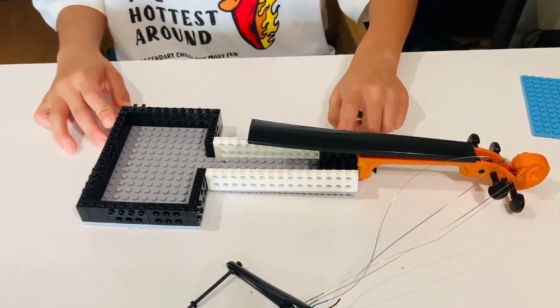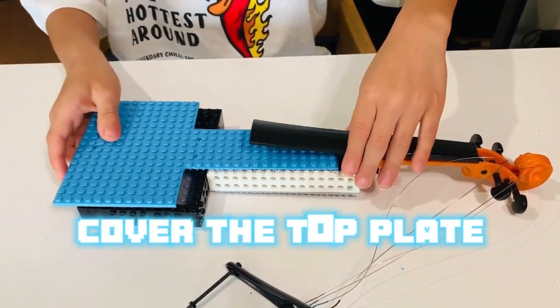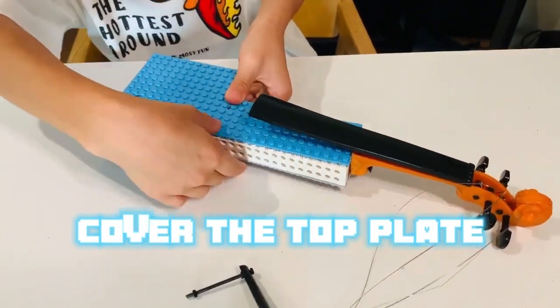We are halfway done. This means we can put the front plate onto the back plate. You might need your parent's help. You should start from here and slowly climb up like this.